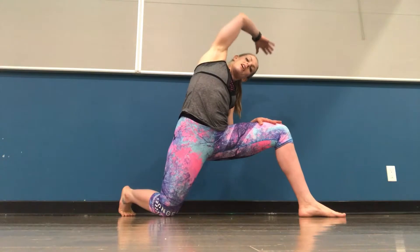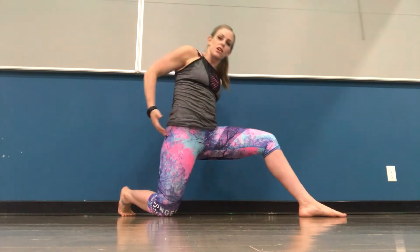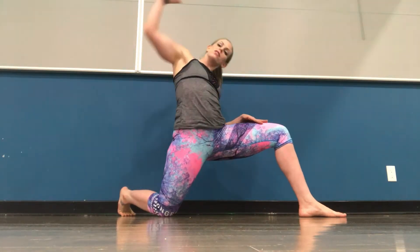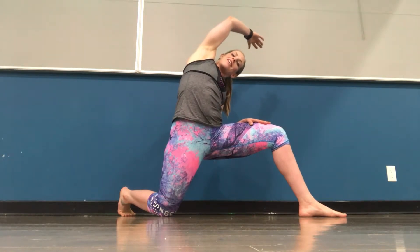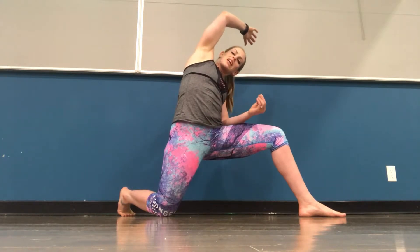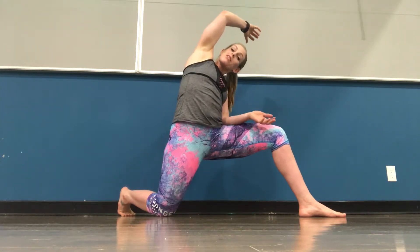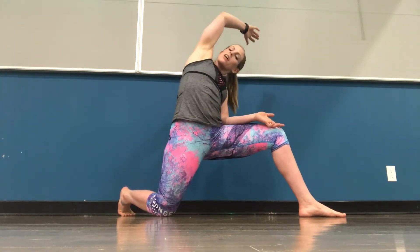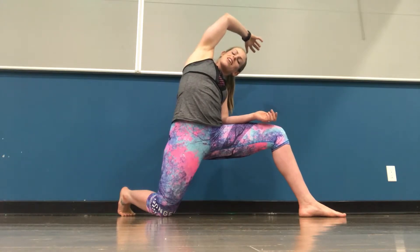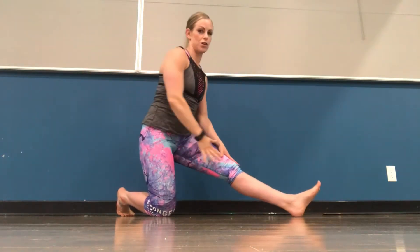Coming into that lunge position on the other side, tucking the hip bones under, reaching towards the front leg for an oblique stretch and hitting those hip flexors. If you can remember to tuck under a little bit before you even reach, that's awesome. Taking some nice deep breaths — when you're really focusing, that's when you often hold your breath, so just take deep breaths. Breathing is the easiest way to detoxify your body, so get that oxygen in and exhale that CO2.